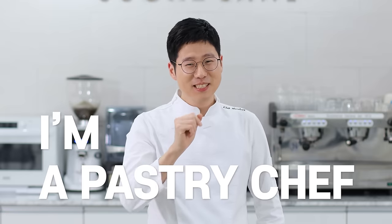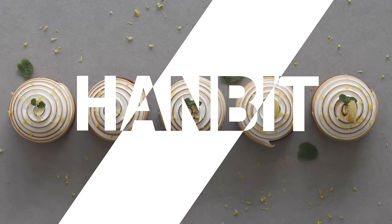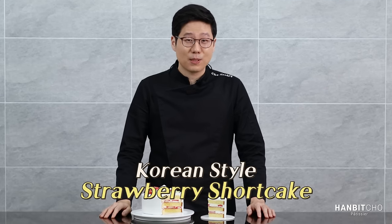Hi, I'm Hanbit, and I'm a pastry chef from Korea. In today's video, I'm going to show you how to make the strawberry shortcake. This is a Korean-style strawberry shortcake, which is extremely light, airy, and moist. Trust me, you'll love it.